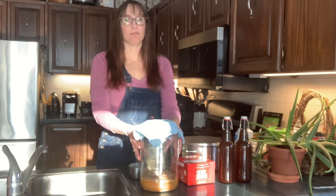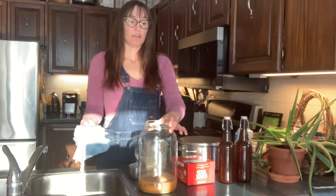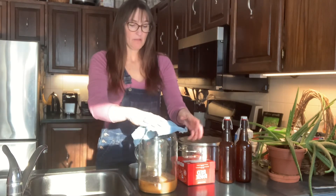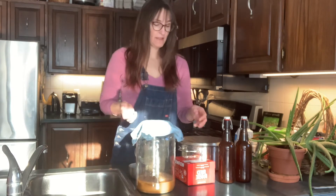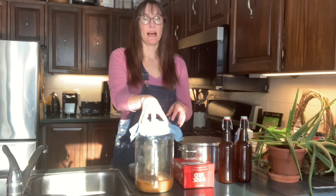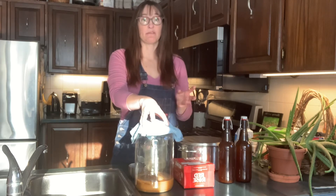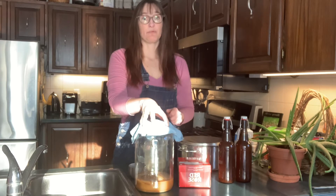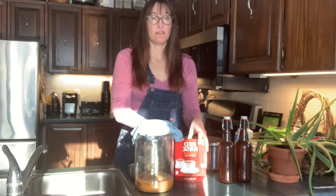Once you have your SCOBY, you need a jar or some kind of container for it to ferment in. This one is about a gallon and it's a glass jar — you want something that won't react, so glass is good and food-grade plastic is fine too, but you don't want anything metal because the acid from the fermentation can react with it. This SCOBY was raised using black tea, so you have to give it the same thing it was raised on, otherwise it just doesn't ferment very well. If you want to use green tea you can, but you'd need a special SCOBY raised on green tea. You can also get one raised on honey instead of sugar, but again you need the special kind for that.